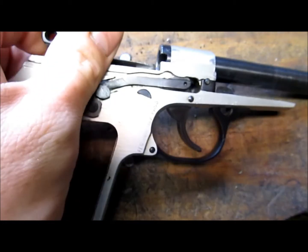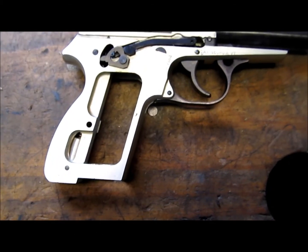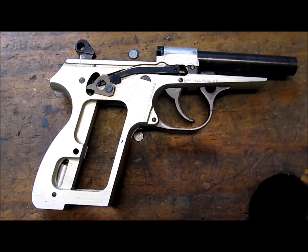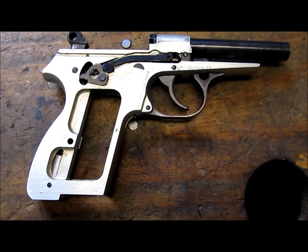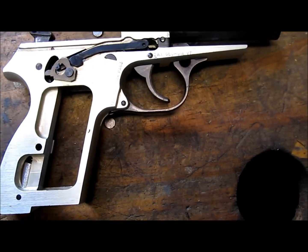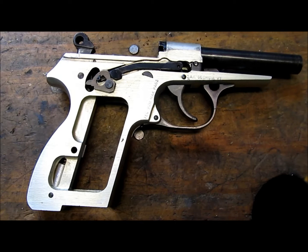Hope that helps with what you was wanting to know. I have another video of this on my channel as far as disassembly — to go a step further than what I did on my other video, which was just taking the grips off. It's got one screw that holds it in there, and that is it.